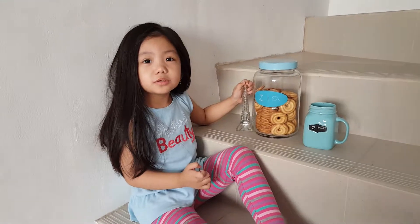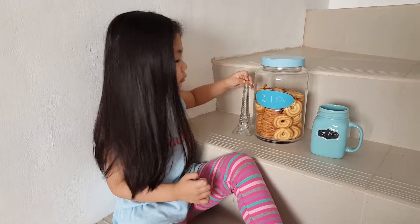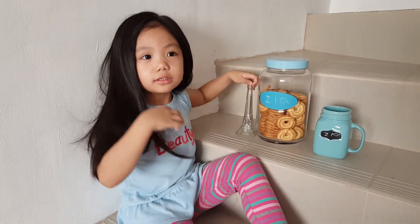Hi guys, welcome to my E-Sailor lockdown. Today we're going to make the E-Sailor cake.